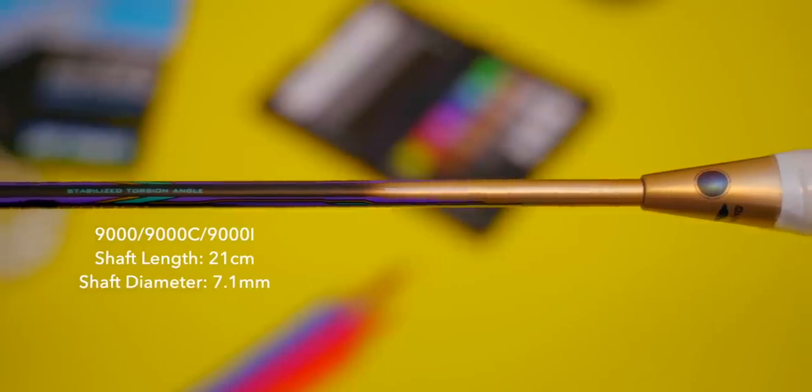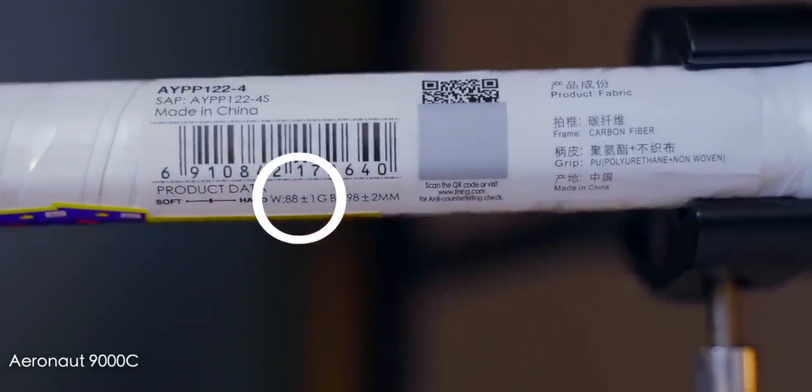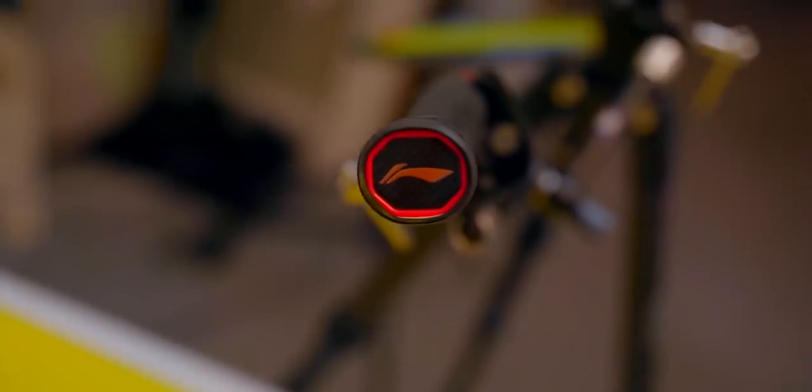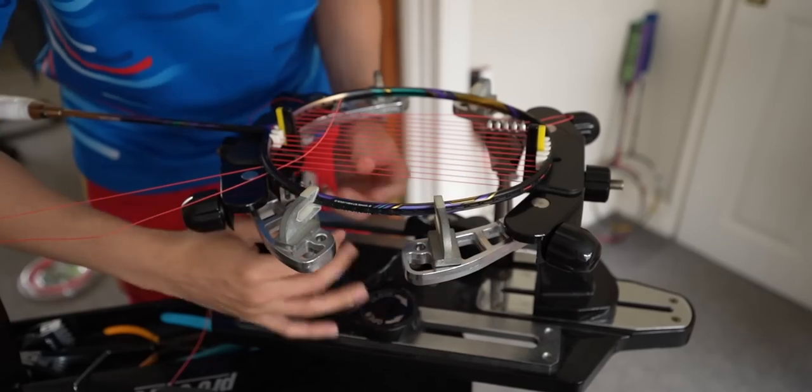Which is your favourite looking 9000? Put it in the comments below. All three rackets had the same dimensions — shaft length, diameter, frame size, and frame thickness. The only difference was that the 9000 and 9000C were 3U weight class, while the 9000i was 5U, about 10 grams lighter, which is quite significant. All three shared grip size G5. All rackets were rated up to 32 pounds in tension. I strung them at my usual 27 by 29 pounds and found the 9000C and 9000 were very solid, but the 9000i had a little flex under tension, expected given the lighter frame materials.